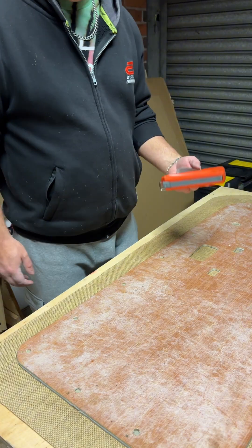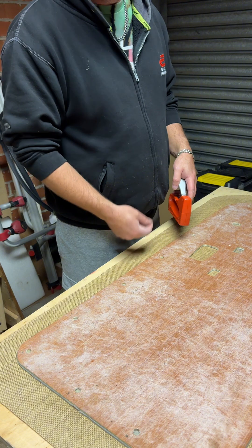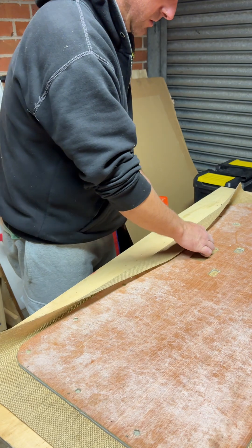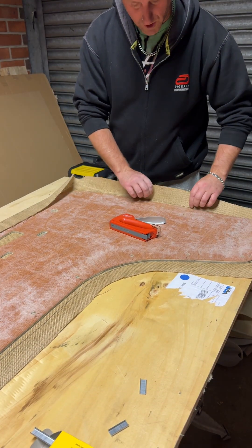I'm going to be using formal staples to ensure the staple isn't going to go straight through to the other side. Starting with the longest edge, pull it back and get some staples in, then starting on the longest edge again.